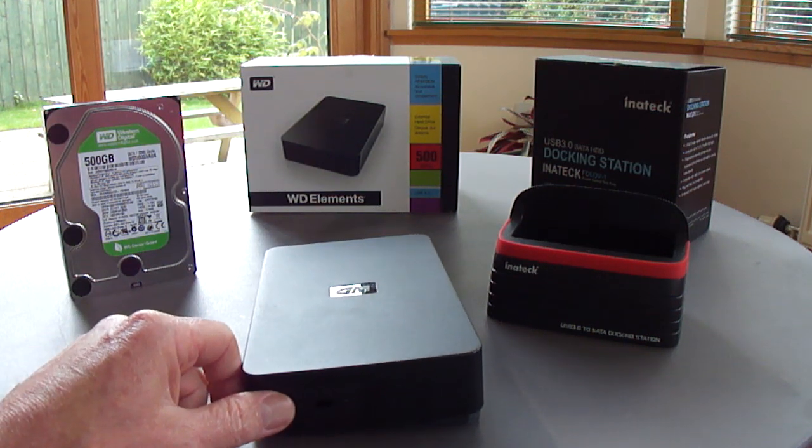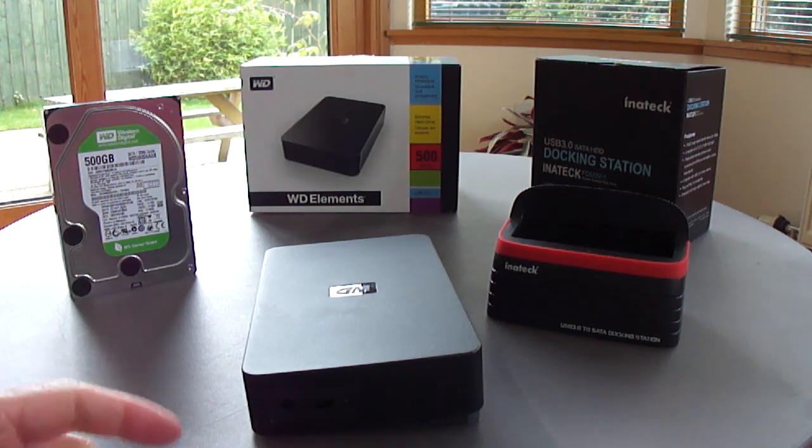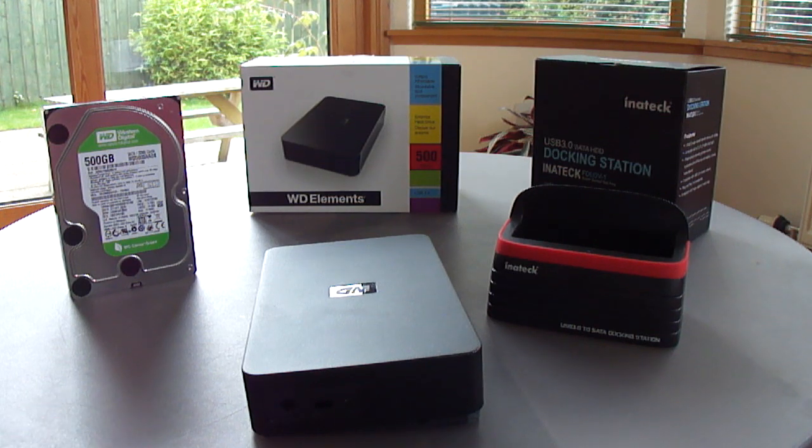It took a while to get this organised, but it means that as well as having been able to get this drive to work, there are other drives that I have and I'll be able to use the Inatec docking station for those as well. Thank you.